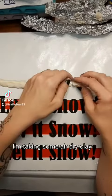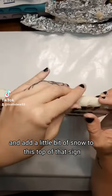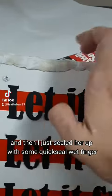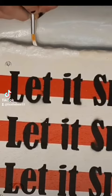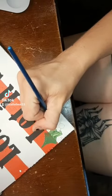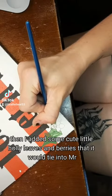Alright, so here I am. I'm taking some air-dried clay and I'm adding a little bit of snow to the top of that sun. Then I just sealed her up with some quick-feel wet finger, made sure there were no cracks, no moisture could get in. Painted that bad boy white. Then I added some cute little holly leaves and berries so that it would tie into Mr. Frank's hat.